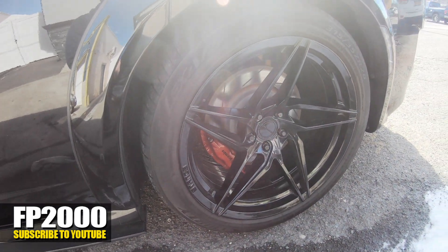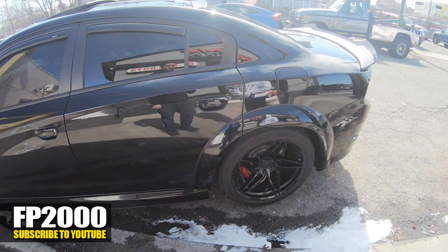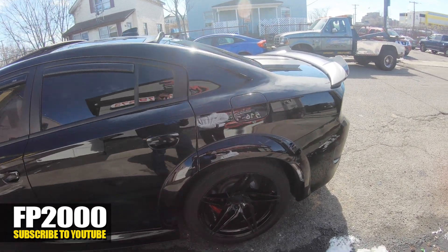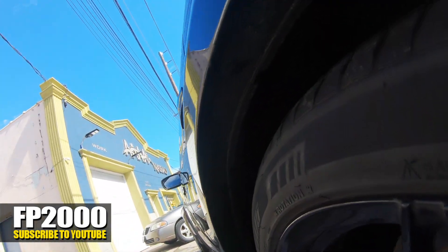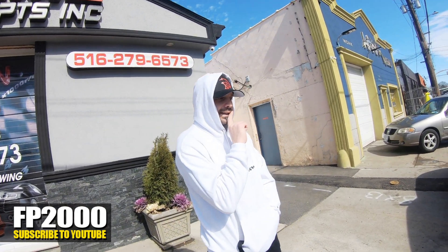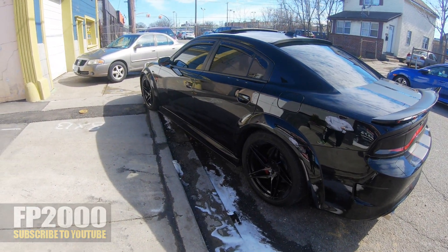They should be coming beginning of March. So you're gonna get wide body rims and it's gonna look exactly like the wide body. It's gonna be 20 by 11 with 305s all around — maybe 20 by 11 and 20 by 10, but 305 tires all around.